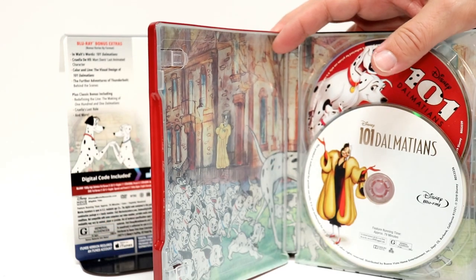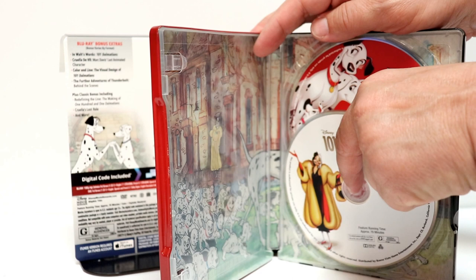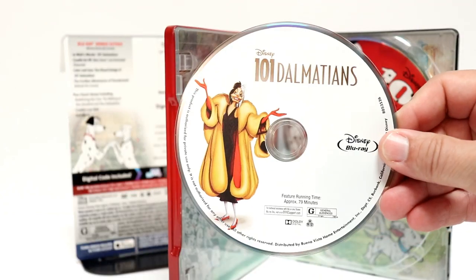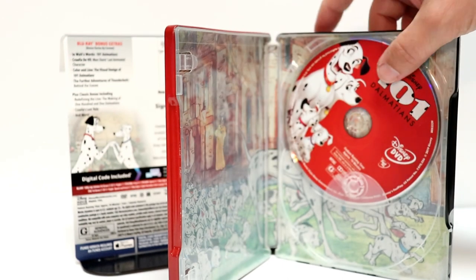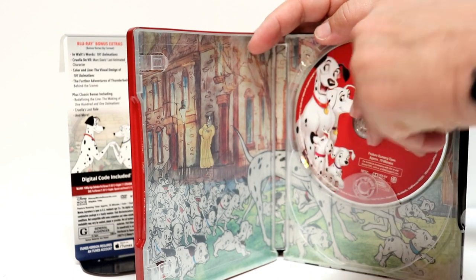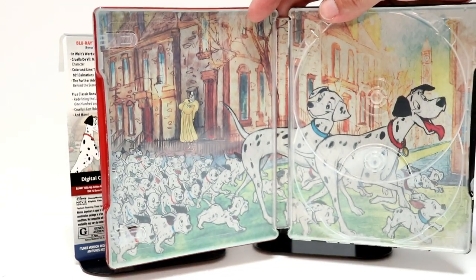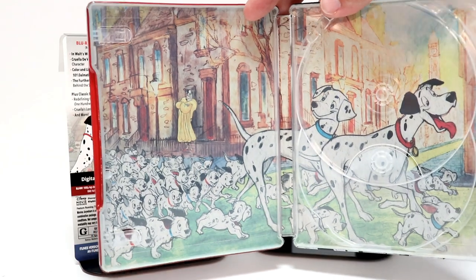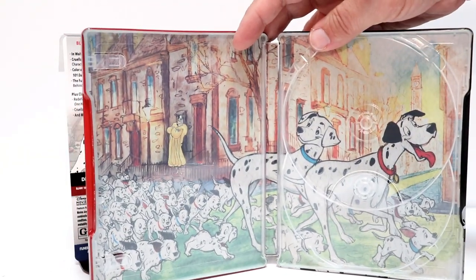And here is the interior. We do get some disc art. For the Blu-ray disc, we have a nice image of Cruella de Vil on a nice white disc — I like the way that looks. And a nice red disc for the DVD. And some really nice inner artwork with all the Dalmatians shown with Cruella de Vil. I really like the artwork on this one.